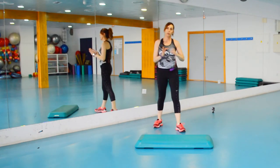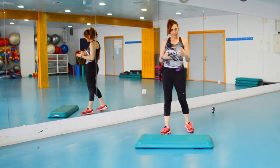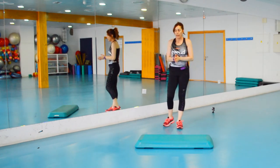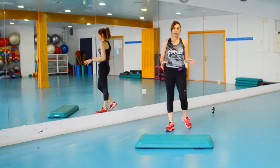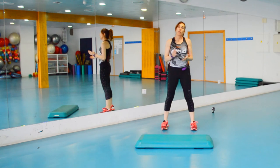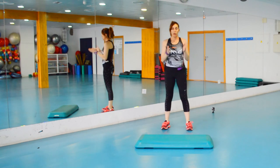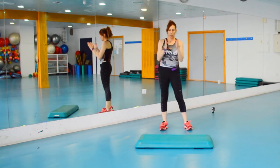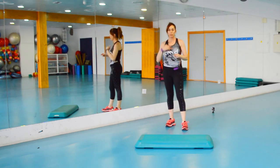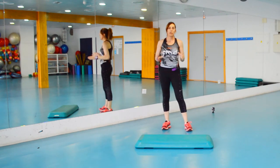Si no lo entiendes, dale para atrás y lo veis bien. Yo creo que lo he explicado para que se entienda bien. Si no, pues me dejáis en comentarios la duda que tengáis. Bueno, pues con esta es la coreografía para esta semana. Si ves que para tus alumnos el partir la coreografía es mucho lío, pues se queda tal y como estaban los bloques, uno detrás del otro, sumándolo. Y si veis que necesitan más, lo partís.